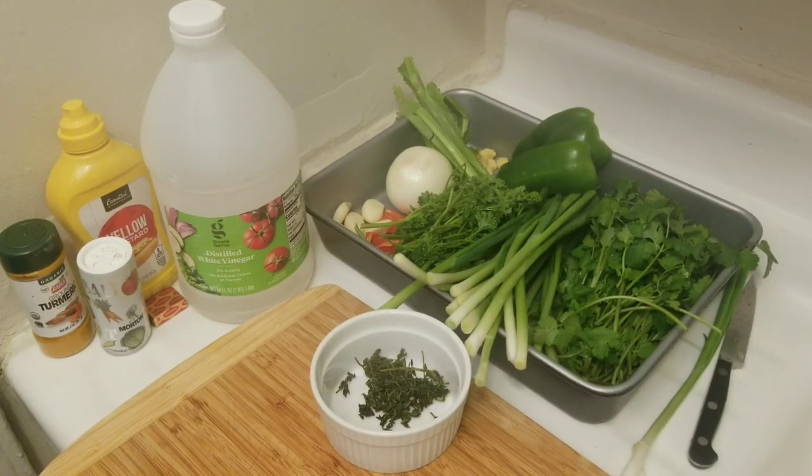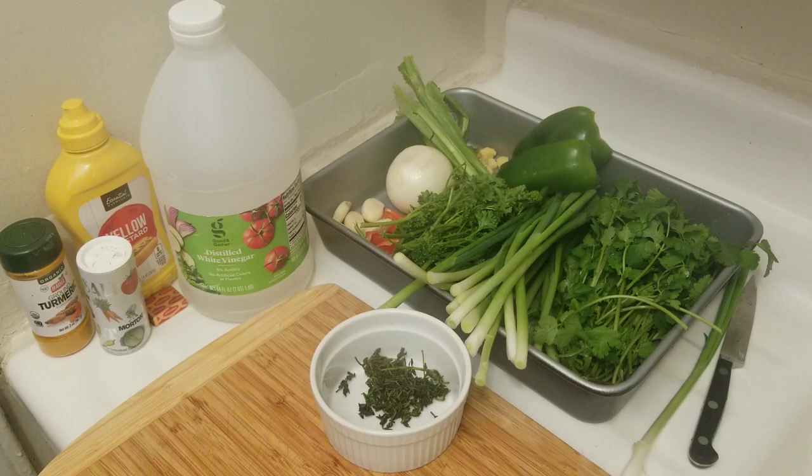Hi everyone, welcome back to my channel. Today we are going to make green seasoning — the popular green seasoning. We use this seasoning to season our meat and our fish.